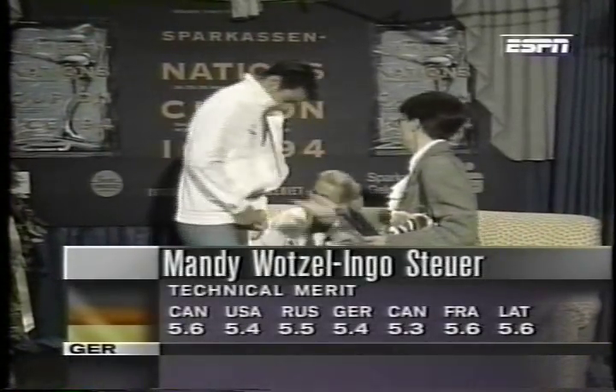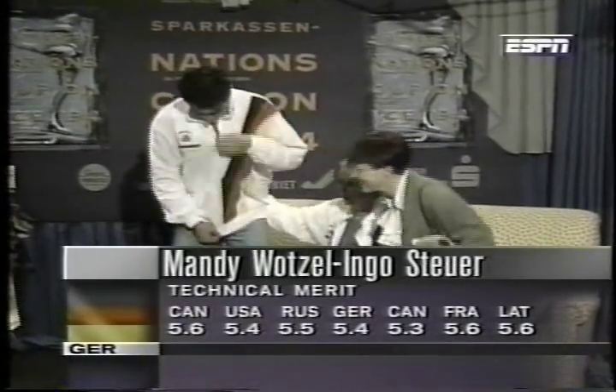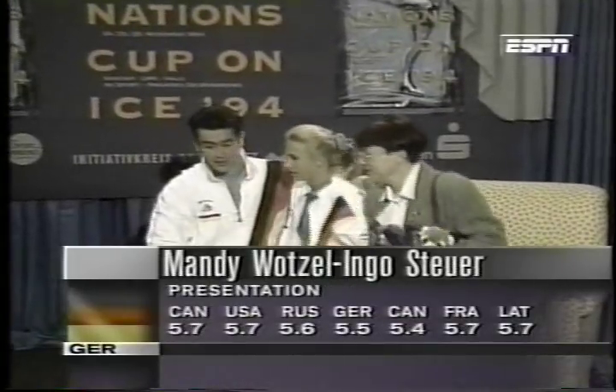And now we await the scores for technical merit — a low of 5.3 and a high of 5.6. That will put them in first place if it's matched by presentation scores.